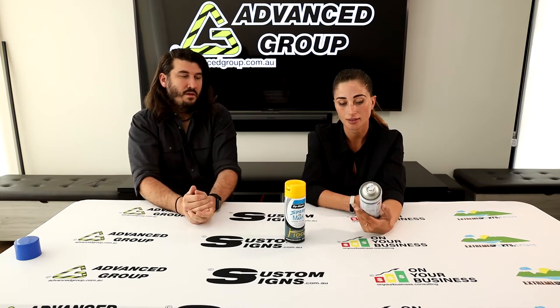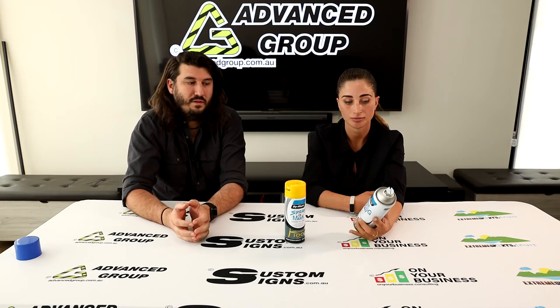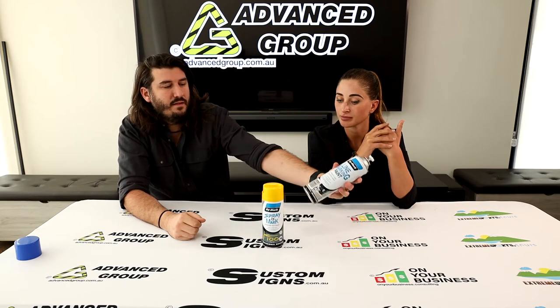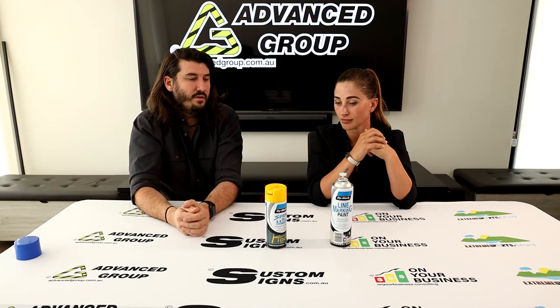Can you get other colours? There are approximately 10 different colours in the line marking paint. There are more colours available in the spray and mark than in the line marking paint. The spray and mark is more designed for hand use — the nozzle is much further from the finger and has a circular pinhole, making it better for spraying small dots on a road rather than producing a nice line.